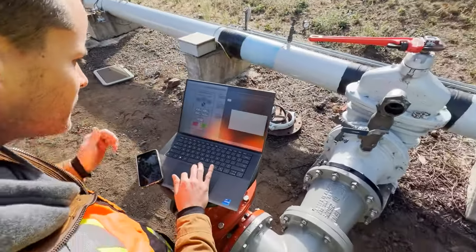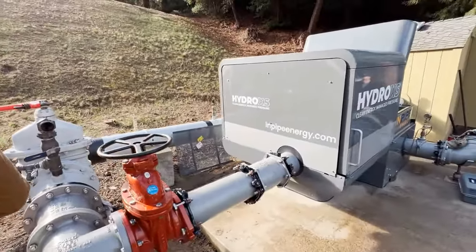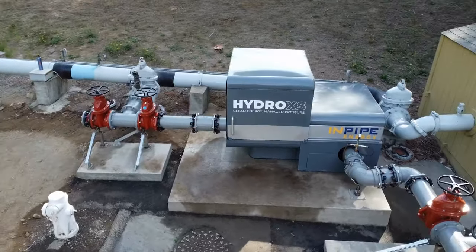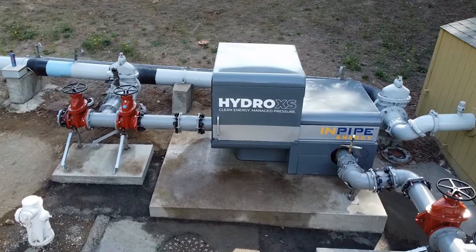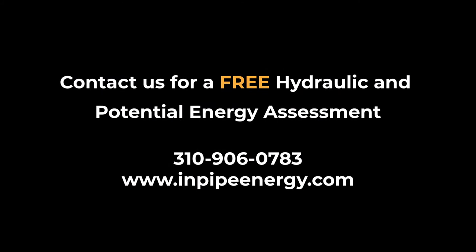In less than six days, this hydro excess system is now ready to efficiently generate clean power and protect against water loss for up to 30 years, with under 40 hours per year of scheduled maintenance.